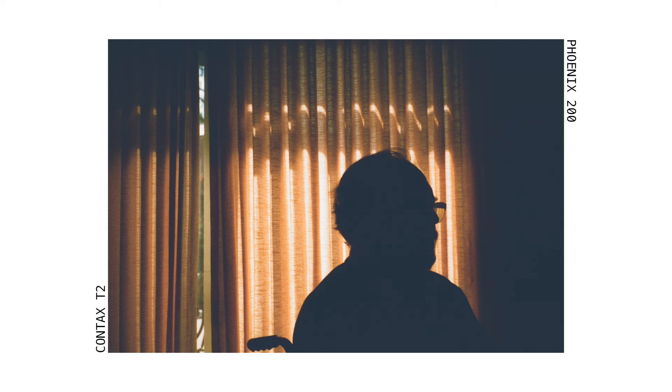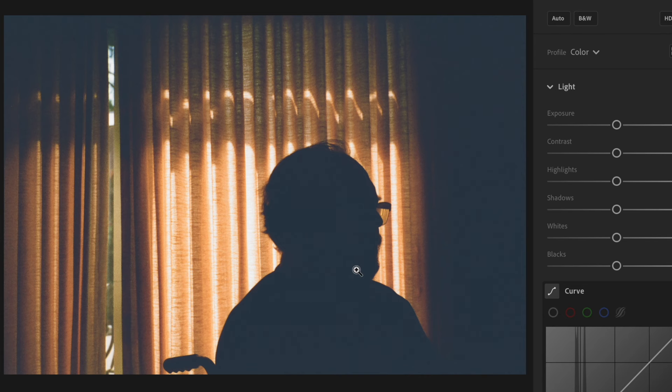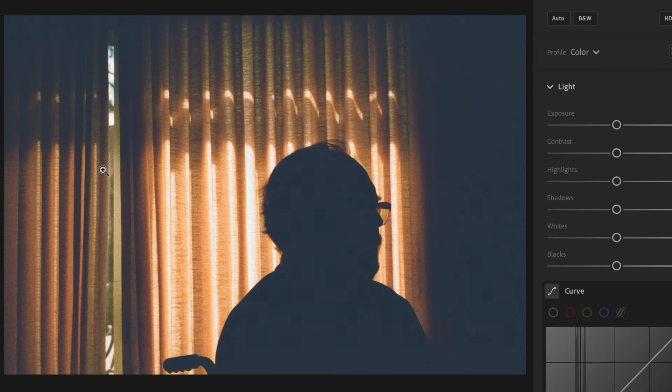This one is my favorite from the roll — and not just because it's of my dad, though that surely helps. It's a silhouette but you still get context: you know it's a man, you can see the outline of his face and glasses, and I like how the colors look through his glasses. I knew it was going to be one of my favorites when I took it — the background is simple, repeating, and consistent, and the subject is clear in the frame.